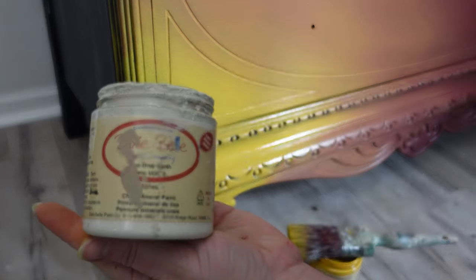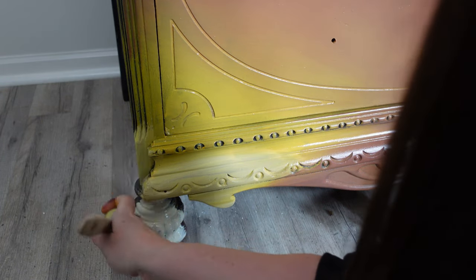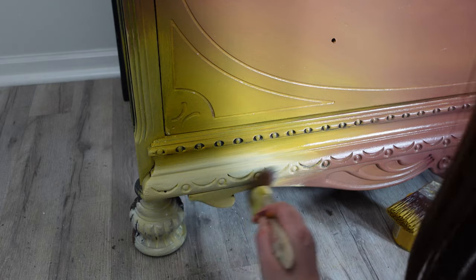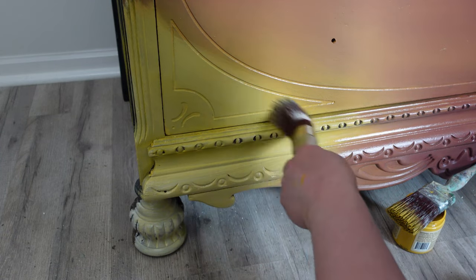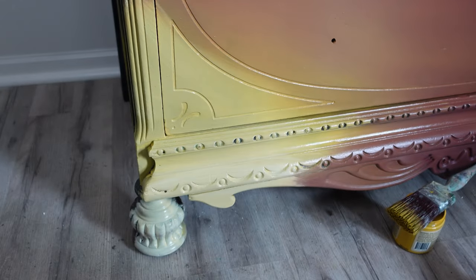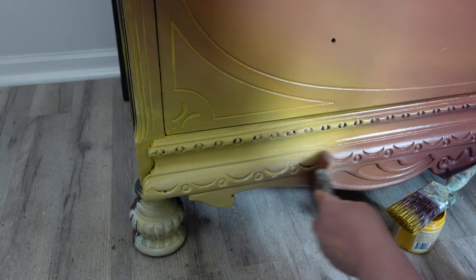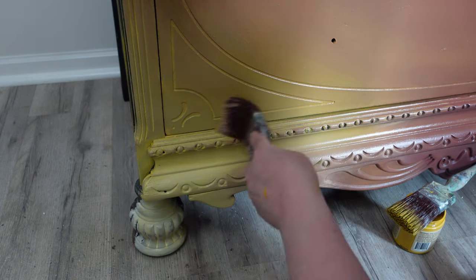Here's where we add the last color, which is Drop Cloth. I'm going to mix Drop Cloth with Colonial Mustard, pulling the Drop Cloth into the Colonial Mustard. I'm adding just a hint of Muscadine Wine to blend all three of these colors. I didn't re-dip my paintbrush for this — I'm just using what's left on the brush to fade the colors together.